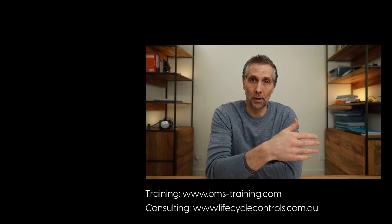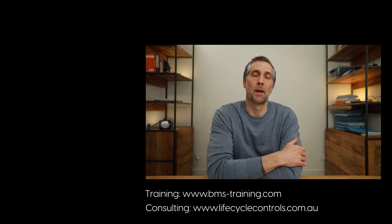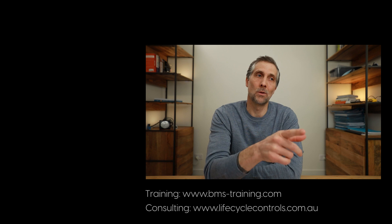Please see the description below — there are major changes to our training courses next year. All live courses will be recorded and made available to people outside of the Australia/New Zealand time zones. Thank you for watching and I'll see you next time.